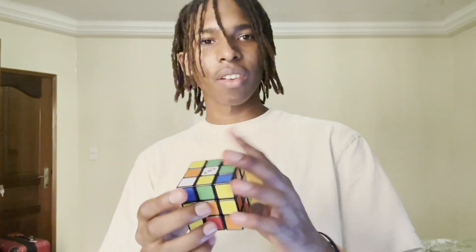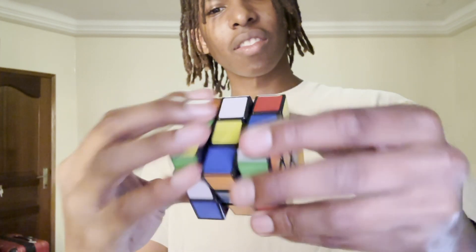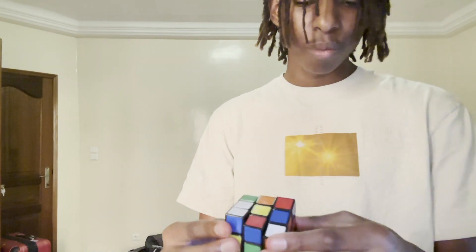Oh, what do we have here? A Rubik's cube. It's a good cube. It's a very cubic cube, as cubes should be.